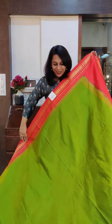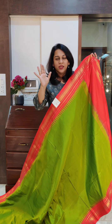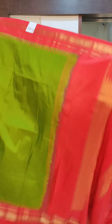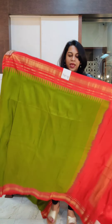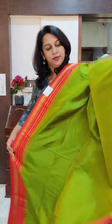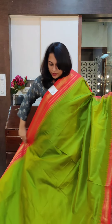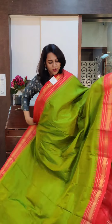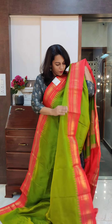Moving on to the next one — it is a very pretty shade of parrot green, parrot green and lime green mixed together. A very soothing shade of green, I would say. This is the contrast red border in Pallu. It has a beautiful zari Tuk Pallu — a very pretty combination. After a very long time we have got this colour combination. This is how the borders will look together. If you like it, please take a screenshot and send it to me on WhatsApp.